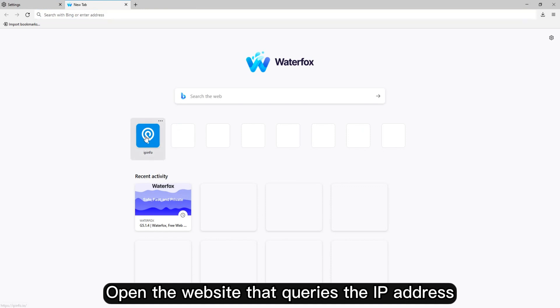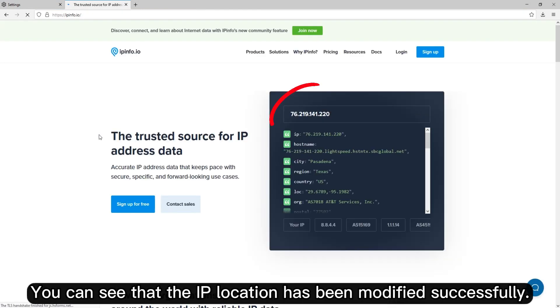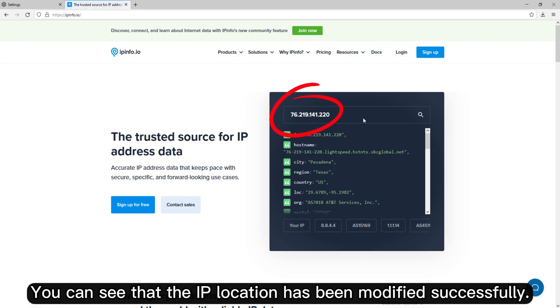Open the website that queries the IP address. You can see that the IP location has been modified successfully.